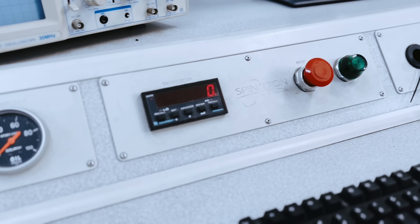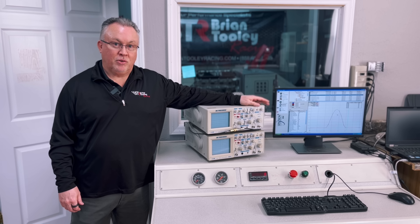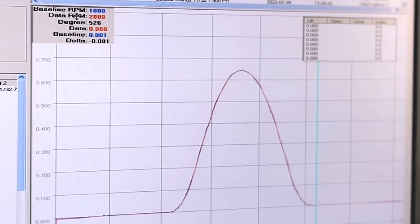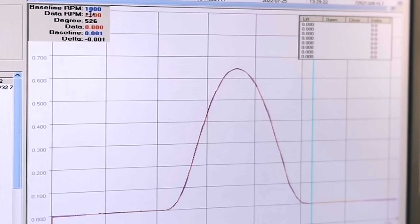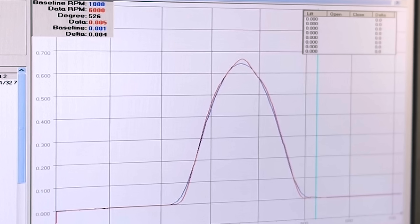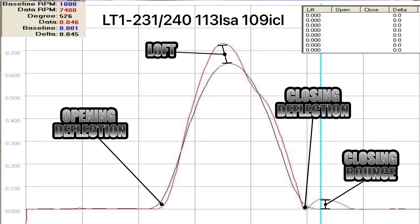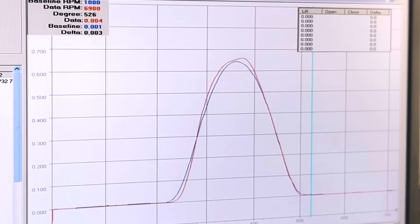This is the Spintron console — obviously where you operate the Spintron from. You can see we have the software pulled up, and I want to step you through what the traces look like as you progress through the RPM. The baseline shows what the valve train is doing at 1,000 RPM, and then the data RPM is shown in red. As you transition from 2,000 RPM, 3,000, 4,000, you see the trace start changing — you see the opening deflection, loft, closing deflection, and bounce.